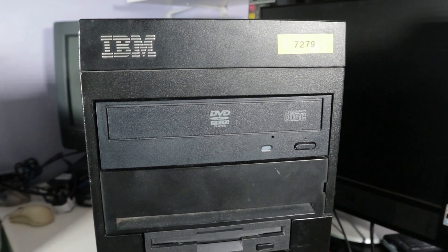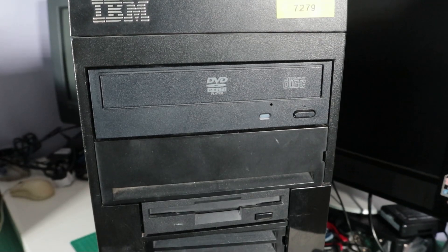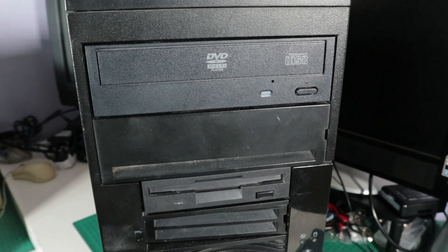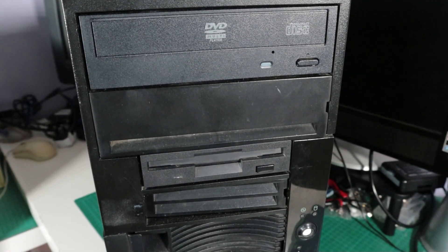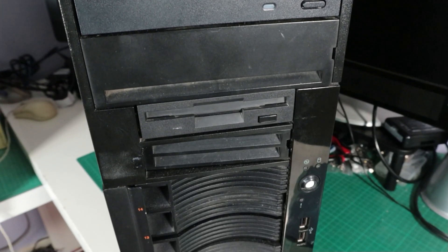I've had this case for a while - it was pretty beat up when I got it and I did get it up and running in another video with just some random parts I had lying around. In this video we're going to try and restore it as much as possible back to the way it would have been in its original state and then get it up and running as a proper server.